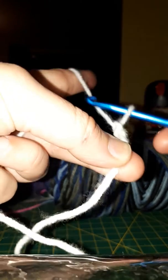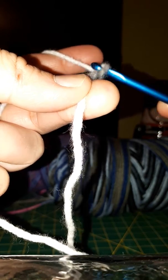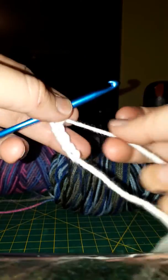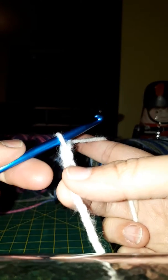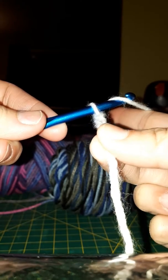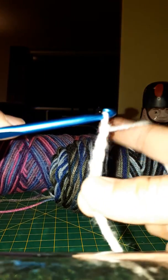Yarn over. When you get to your stitch, turn your hook facing down and then back up. This is a loose one so I can control the tension a little bit better. Now I'm going to do it in this hand — three fingers, index finger goes underneath. Hold your work with your thumb and middle finger, yarn over with your hook facing up, turn it when you get to your work, pull it through.